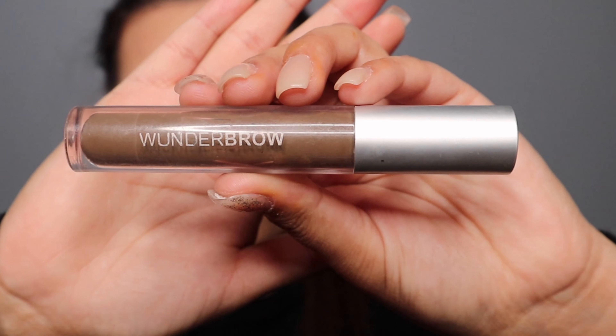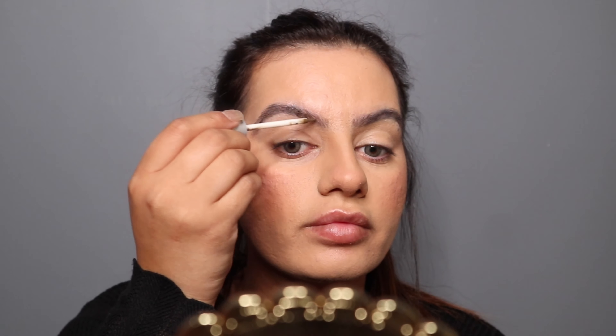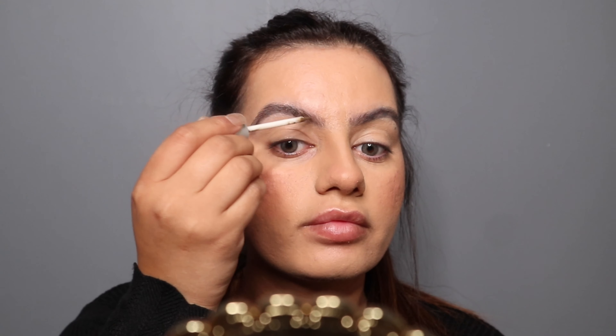For my eyebrows, I'm gonna use the Wonder Brow gel. I'm gonna use a pearly brush to brush my eyebrows, then fill them in. I love using the Wonder Brow gel — it makes my life super easy and I can fill my eyebrows in less than a minute.